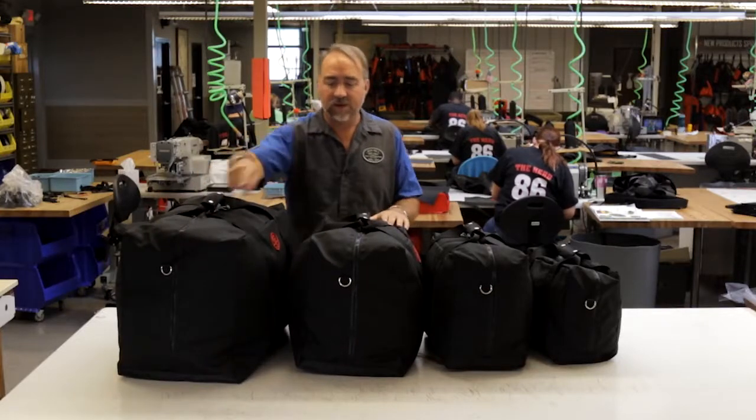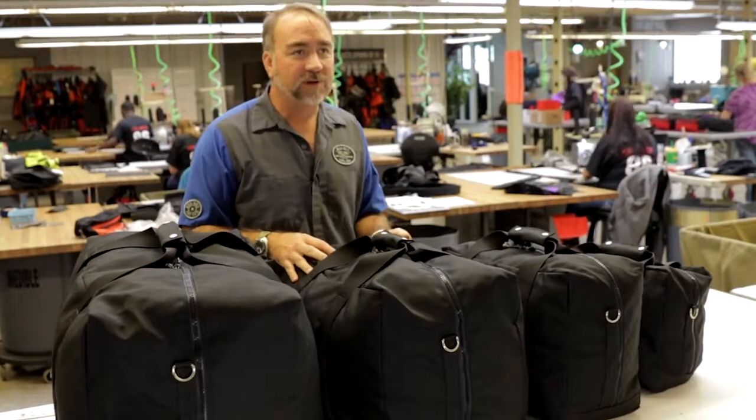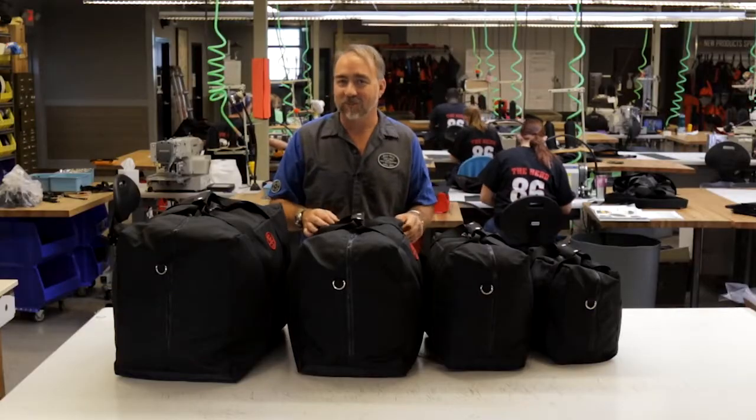All bags come with a D-ring standard for hanging on a shoulder strap, which is optional. They are available in your favorite choice of black, black, or — you guessed it — black.